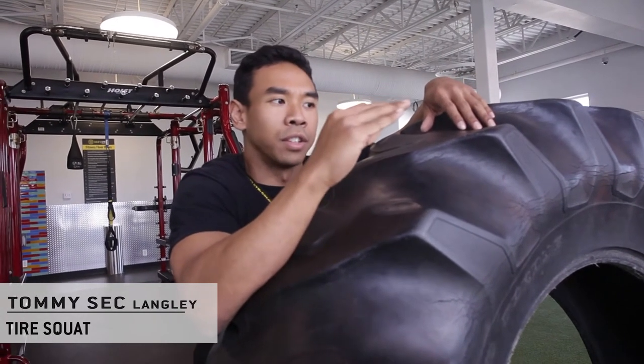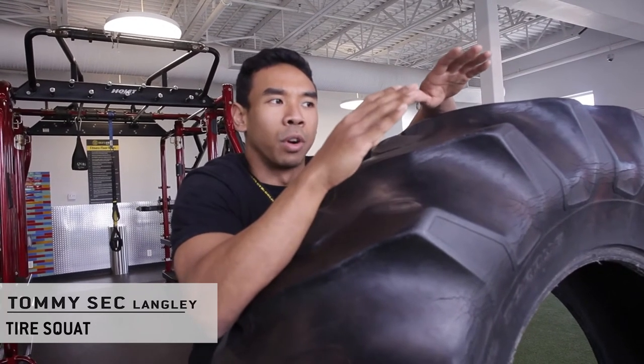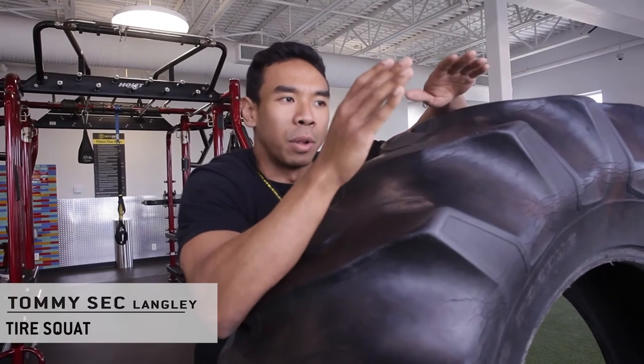This one's a little bit more advanced. For those of you that aren't yet able to flip the tire, I would shy away from this — work on your basic bodyweight squat, eventually leading up to the barbell squat.